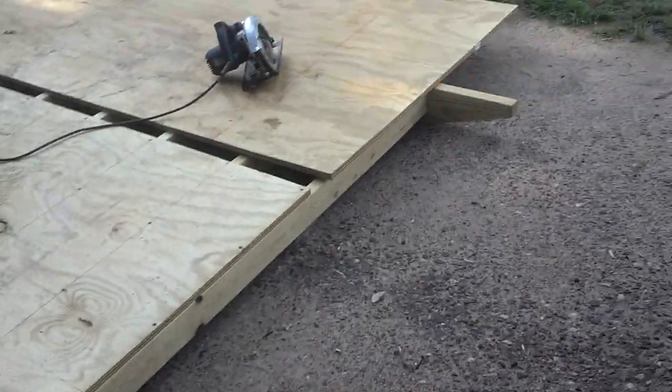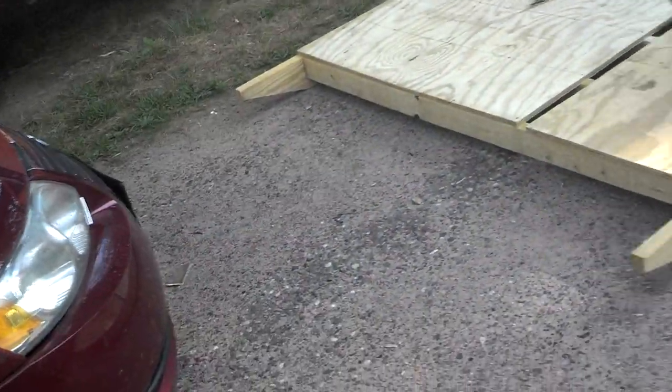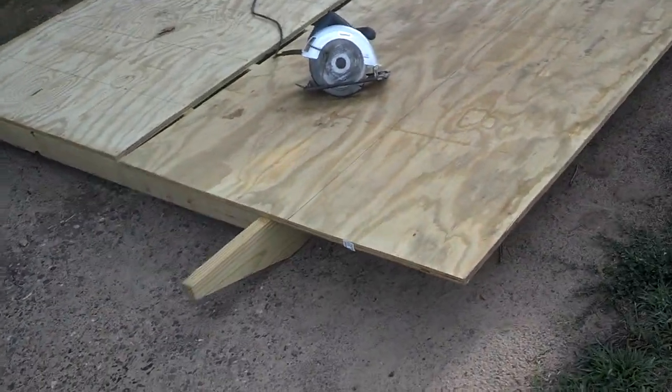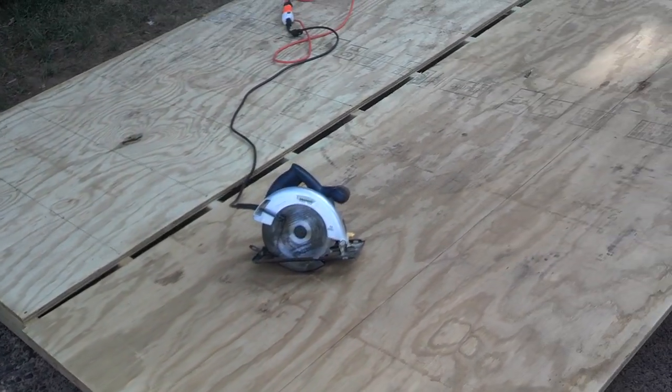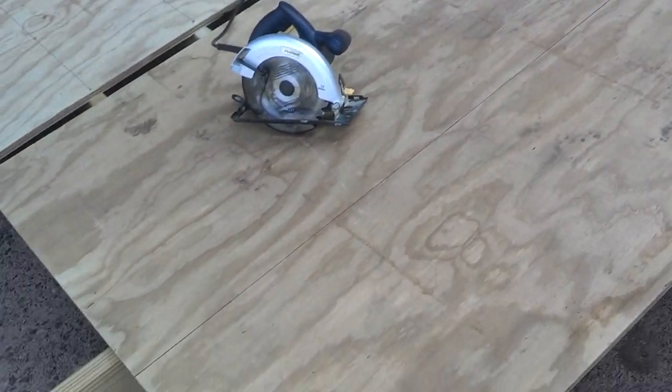I've placed it on pavement — it's kind of hard to tell because it's a bit sandy, but it is actually pavement, so it'll have a nice solid foundation. It won't sink into the ground at all, so when we go to move it, it won't be stuck.